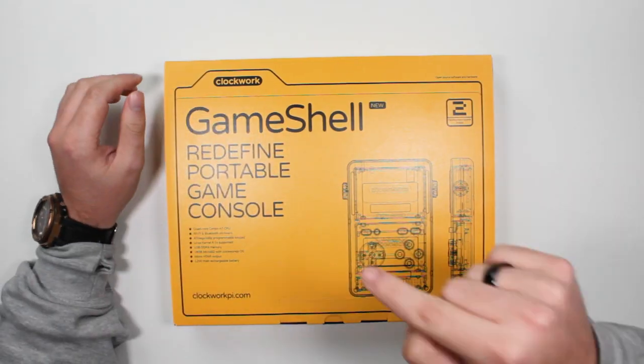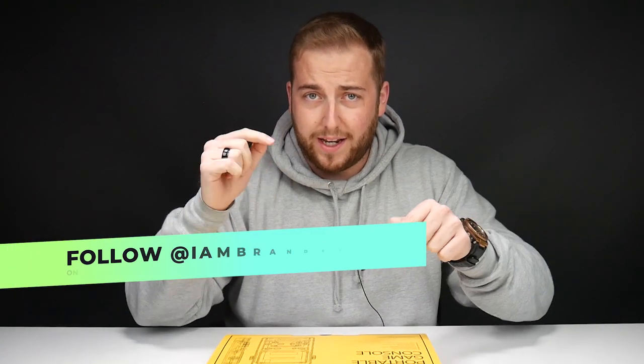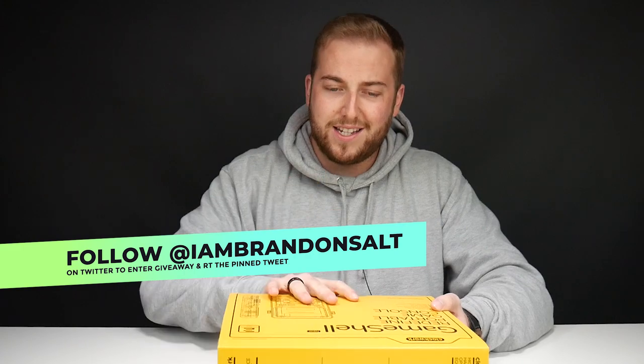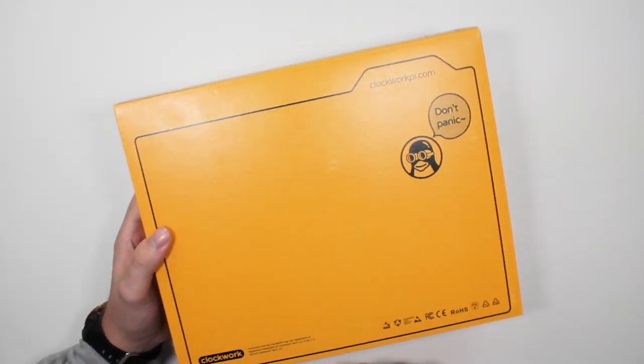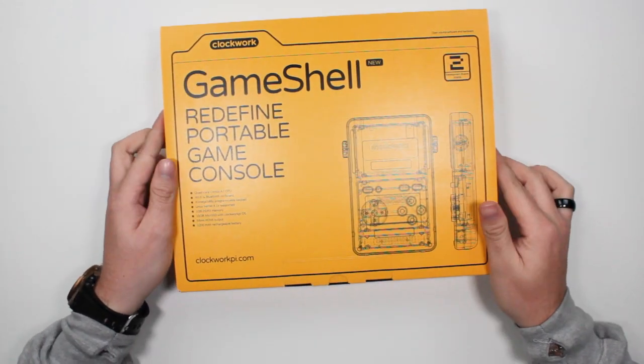This is the Clockwork Game Shell. It's basically a RetroPie slash hackable handheld game device that you make yourself. These guys were originally on Indiegogo, loads of people backed them, and now they're officially out for you to buy.